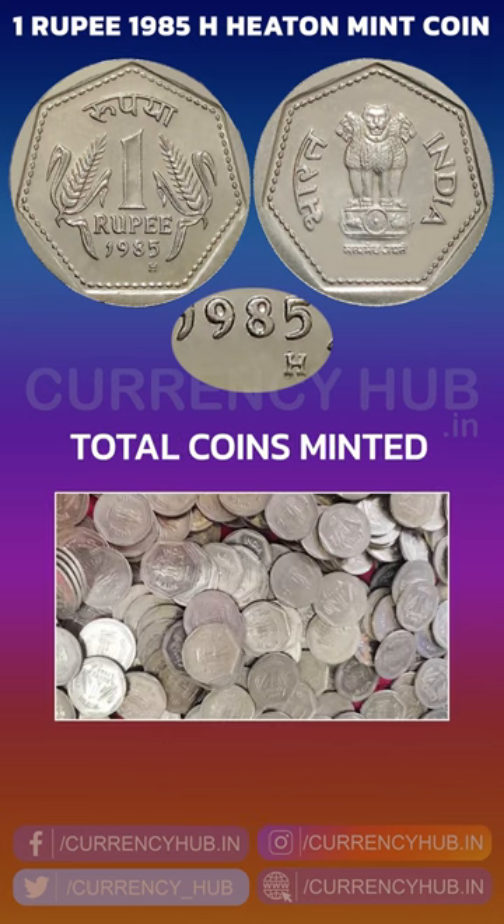How many 1 rupee 1985 Hyderabad mint coins were minted? As per the information from the Indian Government Mint, 100 crores of coins were minted.